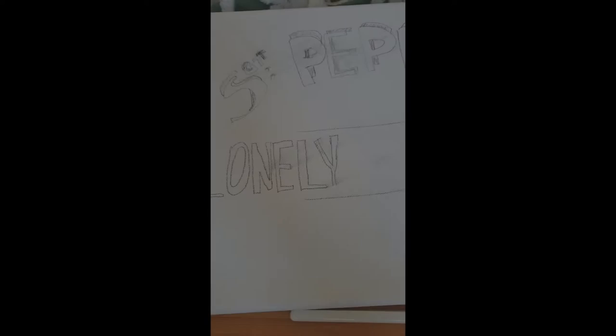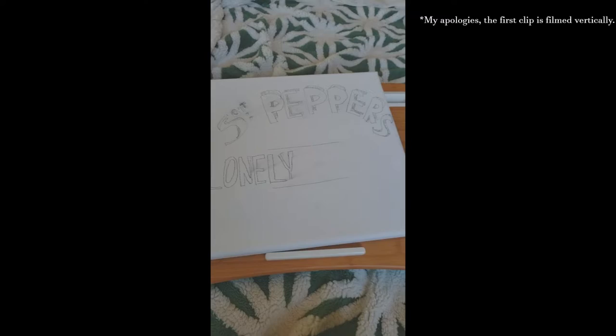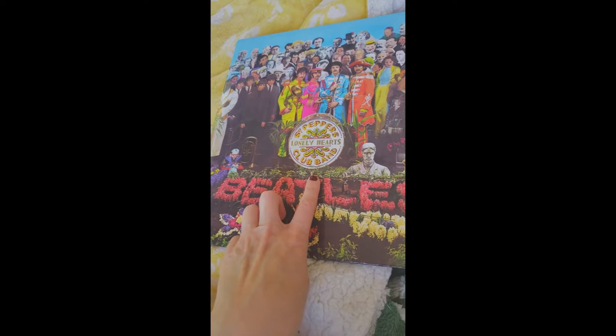Hey, back with another painting video. This one's of Sgt. Pepper's Lonely Hearts Club Band — just started it, and it will be inspired by Ringo's drum head.